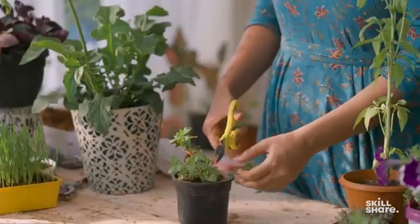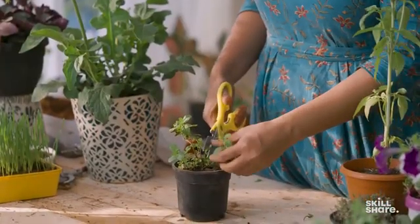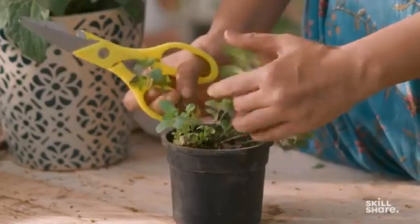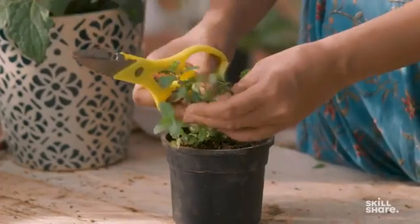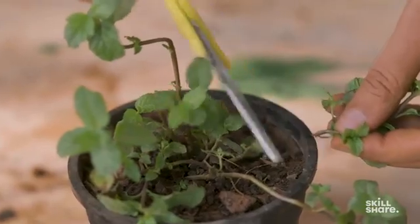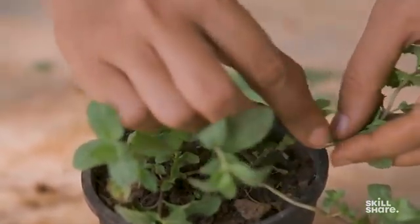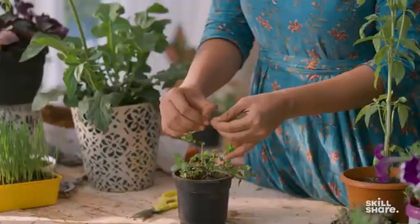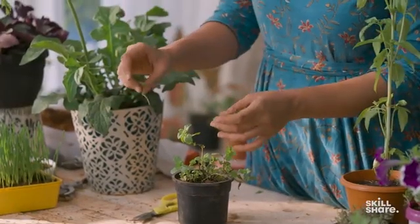To grow mint in a pot, remember what a node is. A node is where you see a leaf coming out or another branch coming out of the plant. For example, here we have a node in this plant where there are 2 stems coming out of it. We remove these stems and put them in water, and just like your pothos, this point will also develop roots.